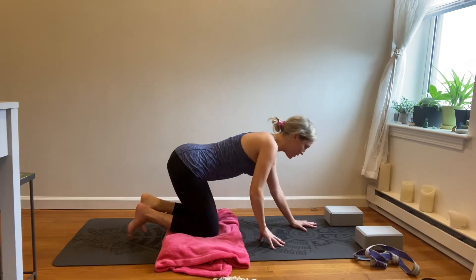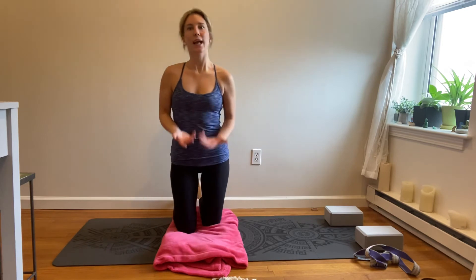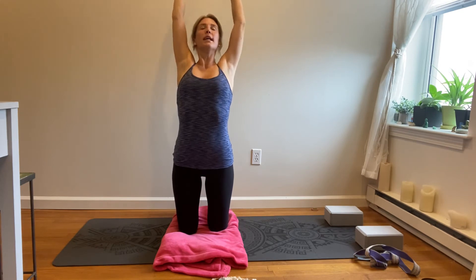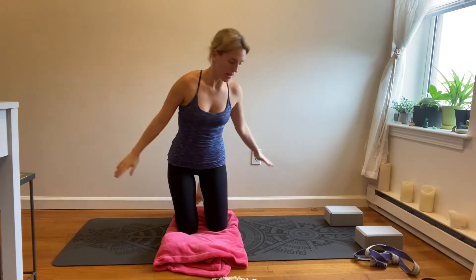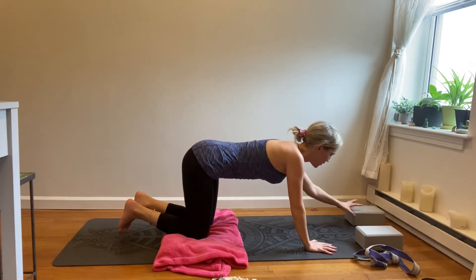Come up onto the knees, rolling out the wrists. Inhale, reaching the arms up, knees hip distance apart, slight back bend. And then hands come back down.